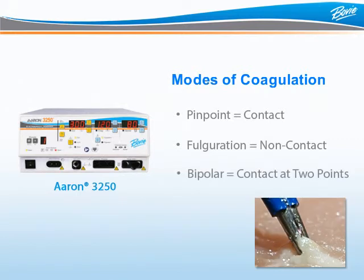In bipolar coagulation, energy is delivered between two points using a bipolar accessory such as bipolar forceps. The doctor uses the forceps to grab the tissue and delivers energy to a specific area. A bipolar foot pedal and bipolar cable are required when using bipolar mode. Bovee offers a generous assortment of optional bipolar forceps for your surgeon.